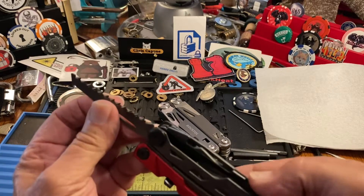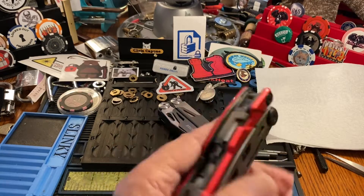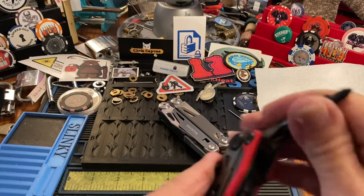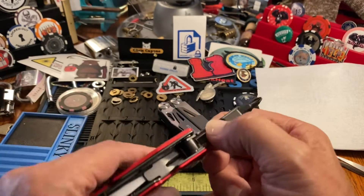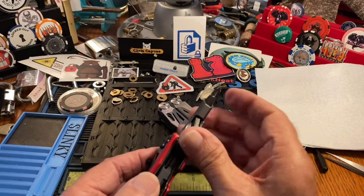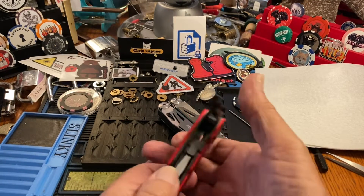Two hands are definitely better than one here. The middle release on the True doesn't work so well. This one also has a double stop, not sure that's so helpful. You have to push it down and then it's magnetic — you have two different bits. You kind of have to fight with this one a little bit to get it out; it takes some getting used to.